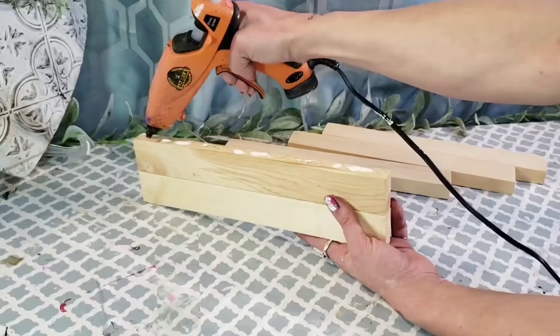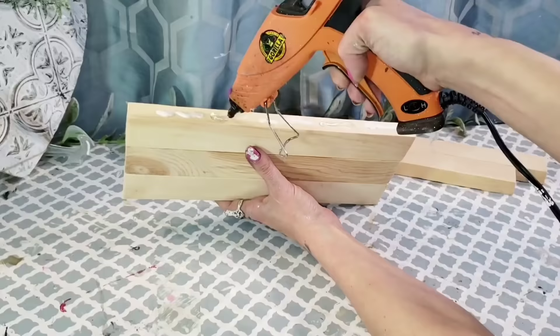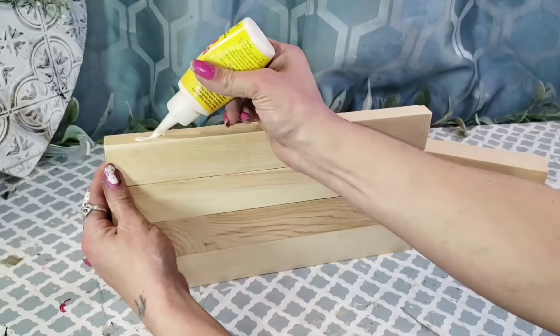I sanded all five of those wood pieces down, then I used some wood glue also from Dollar Tree, and my hot glue gun with Gorilla Glue hot glue sticks — that gives it a really good hold as well. With the wood glue, you could use pretty much any type of hot glue because it will have a really nice strong hold. All you have to do is glue all five of those wood pieces together.